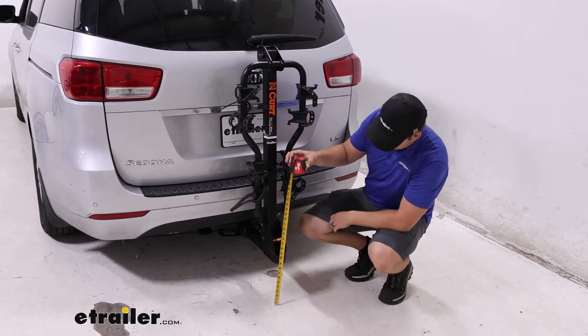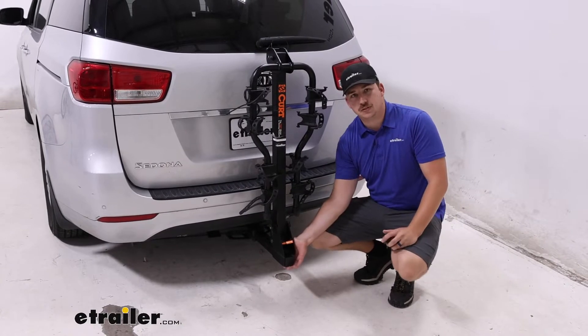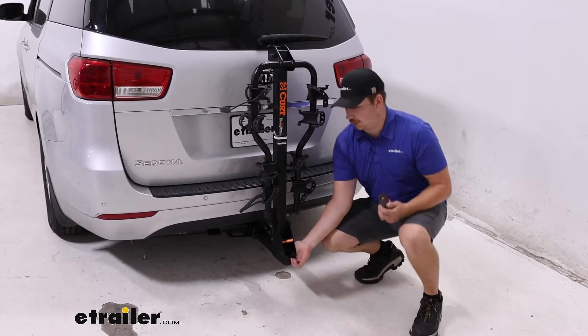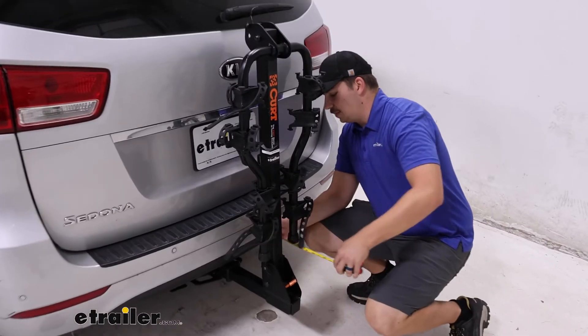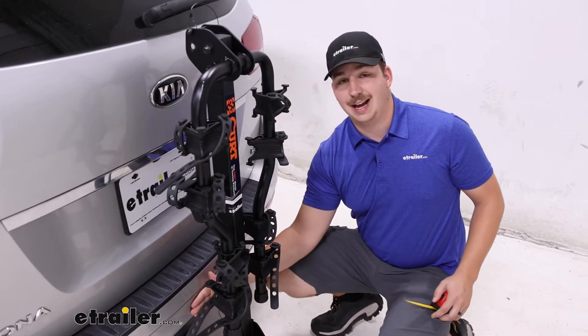It is a straight shank and the ground clearance coming out of our hitch is going to be about nine inches here. It sits pretty close to the van though so I don't think we'll have any worries about that — just keep an eye on it for those steep driveways and hills. Our closest point sits with about three inches of space between the bike rack and the vehicle, so I don't think we have to worry about any contact there.